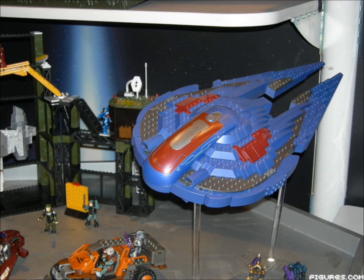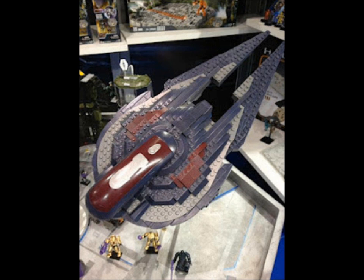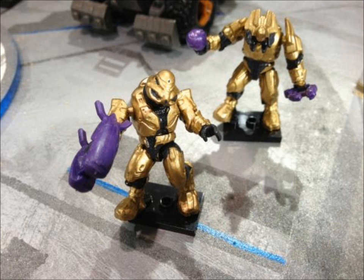Moving to another Halo Reach vehicle, the Covenant Sabre. We can see the gold Arbiter at the bottom of this set, and another view shows the nice sleek colour design. We can also see two new mould elites at the bottom of this Sabre — the new two-mould elites appear to be an Elite General and Elite Commando, both in gold.